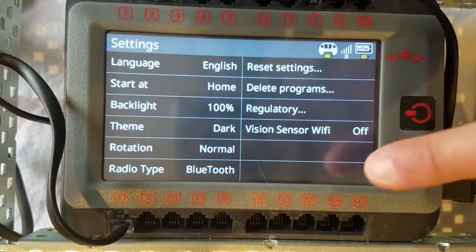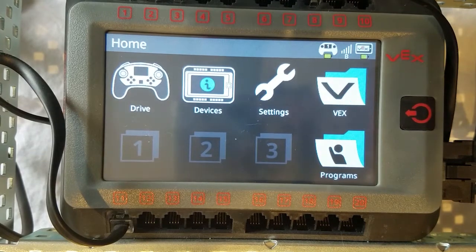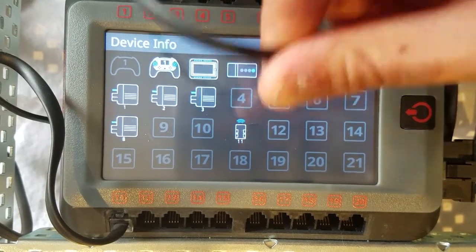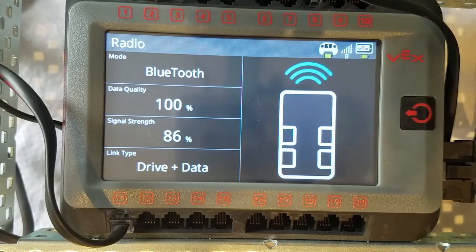In Settings, this is if you want to change any specifics like the language if you might have misclicked in the beginning, display lighting or theme, or to go in and change the radio type. In Devices, this is where the brain identifies what is plugged into the different numbered ports. You can click on each of these options and look at the status of the parts.